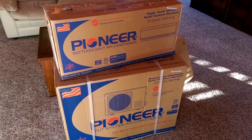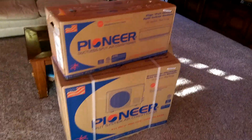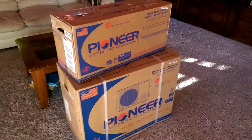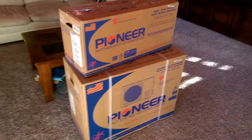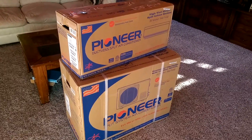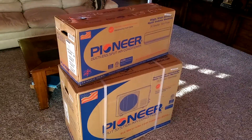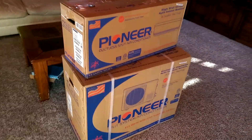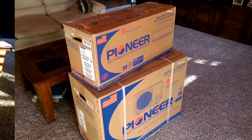This is a 15 SEER and it's only 110 volt, not 220. I decided to go with the 110 for the simple reason that if my electricity ever goes out in the summertime, I could hook my generator up and run this off my generator at night to keep my room cool. Because when it's over 100 degrees at night it's impossible to get to sleep. So this will keep my bedroom nice and cool. I'll do an unboxing and show it to everybody.